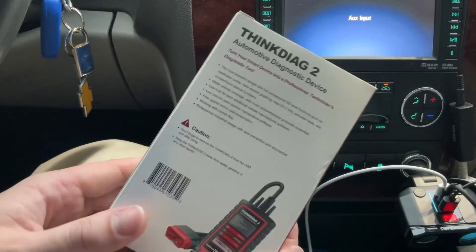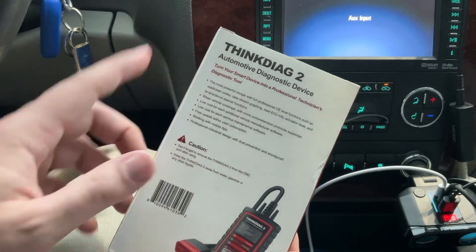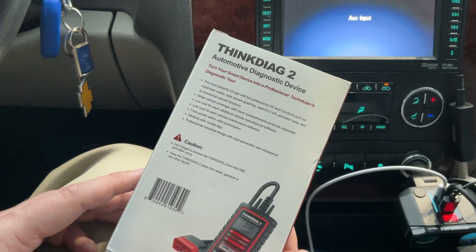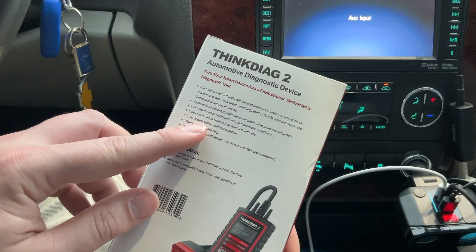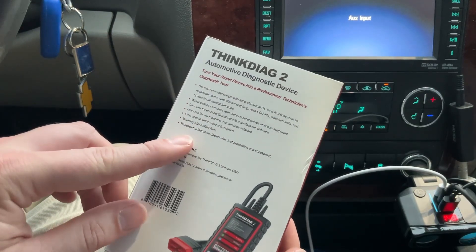It turns your smart device into a professional technician's diagnostic tool. It's the most powerful dongle with full professional OE-level functions such as read/clear codes, data stream graphing, read ECU information, actuation test, and bi-directional special functions. It has a lot of vehicle coverage, low-cost maintenance software, works with the mobile app, dust prevention, and shockproof.